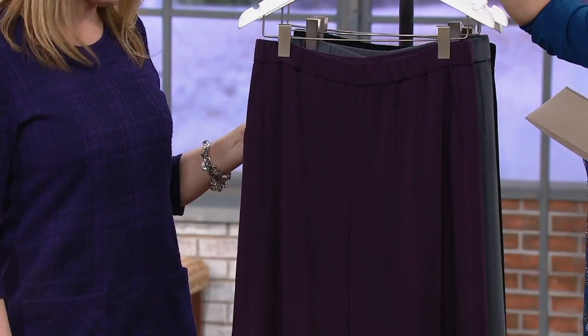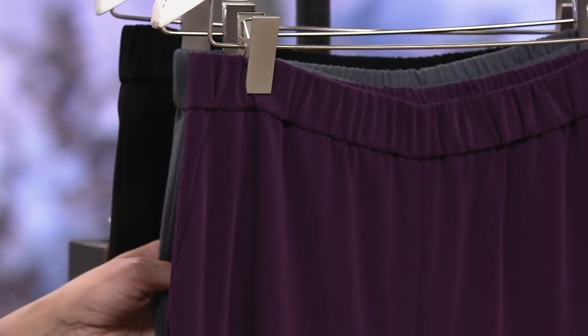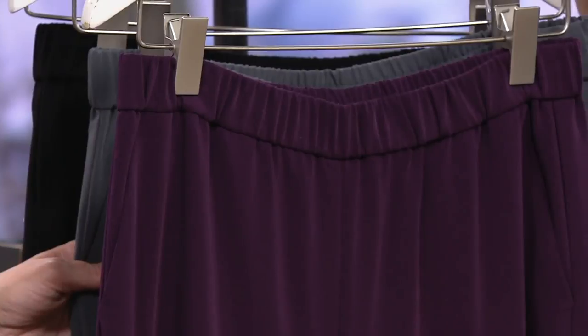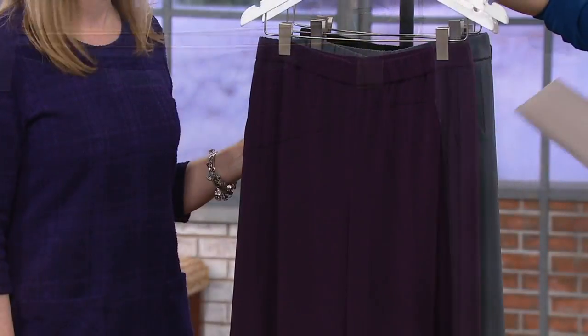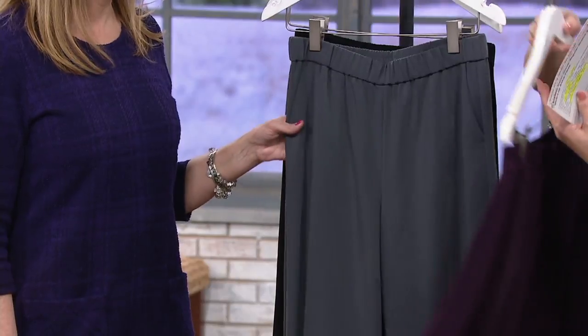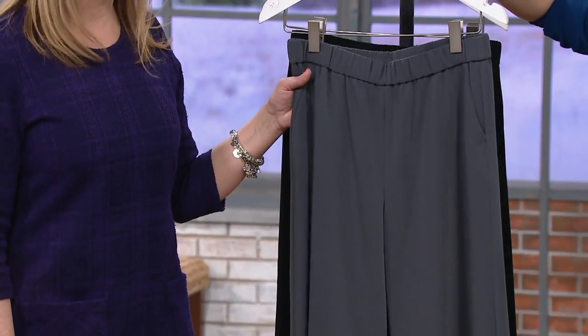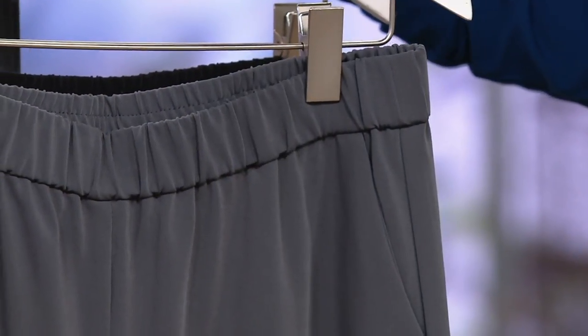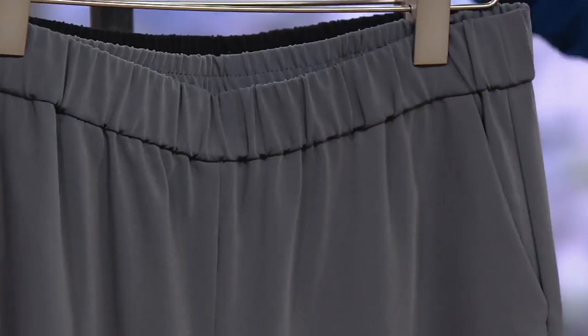Here is the eggplant — that's so pretty. Petite and regular, sizes two through 28. Go true to size for sure because they stretch and you've got a pull-on waistband, so you don't have to worry about these not fitting. Here is that dark pewter — gorgeous dark gray. And if you have a lot of black pants, try this pewter because it functions very much the same as black in your wardrobe — it goes with pretty much everything.